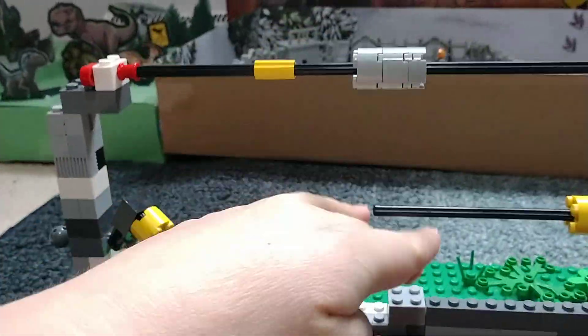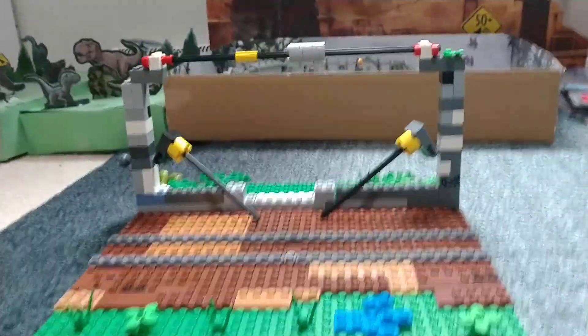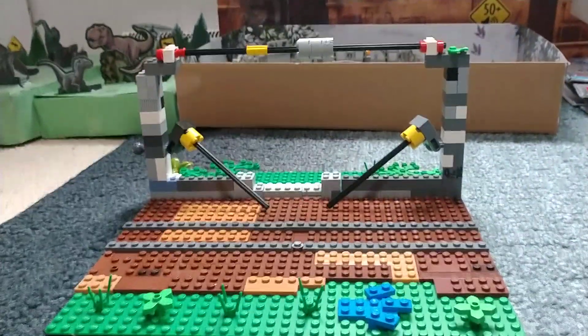The part I like the best about it is that I can bend these the way I want them, so the T-Rex is breaking out. I encourage you to build with your Legos.